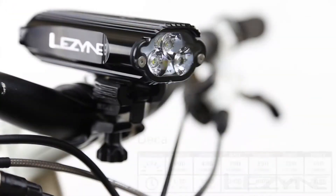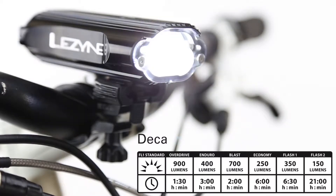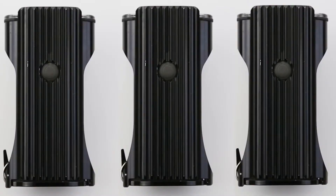The Decadrive has five light modes specific to any ride, including the overdrive race mode that allows users to toggle between overdrive and economy mode for efficient power management, or the 150 lumen flash mode that can run for more than 21 hours.